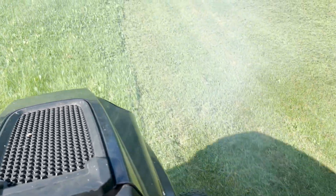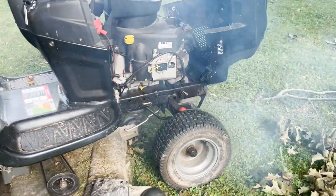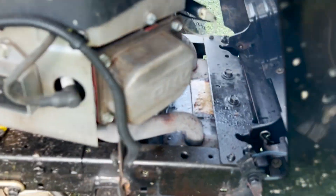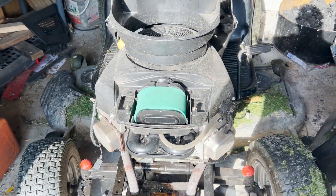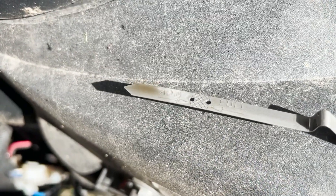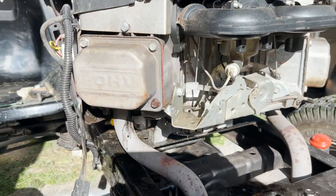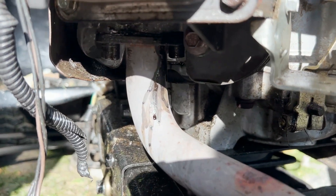Hey everybody, it's Jason and welcome back to my channel. The other day I fired up the old Craftsman lawnmower and started to cut the lawn, and out of nowhere all of this black smoke started spewing out of the exhaust. I turned her around, put it straight back into the shed, let it cool down, and started to take a look around. I quickly realized that the right cylinder was leaking oil all over the place — all the way down the side of the frame — and it was dripping off the head onto the muffler, which was also contributing to the smoke.